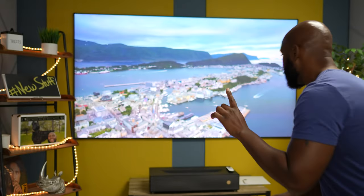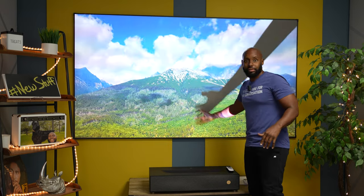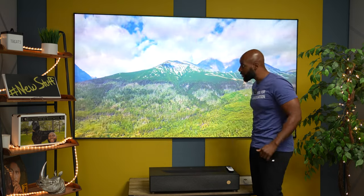That is not a TV back there — that is an Ultra Short Throw Projector. I'm gonna prove it to you, because some of y'all don't believe me. Look at that. You see the shadow? That's because it's an Ultra Short Throw Projector, and here it is right here.